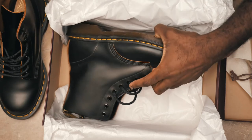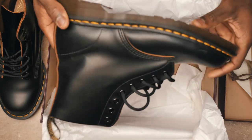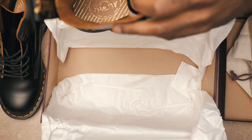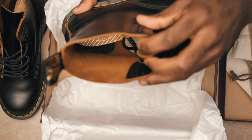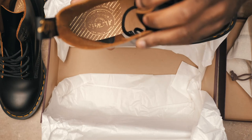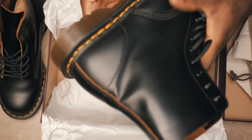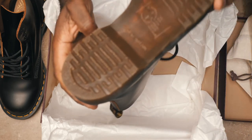Lastly, you have the boots — the 1460 boots, the thing that you actually bought. They're nice, they're good looking. Mine are not new because I've had them for at least a month now, but this is exactly what you get with the box. This is exactly what comes in the box.